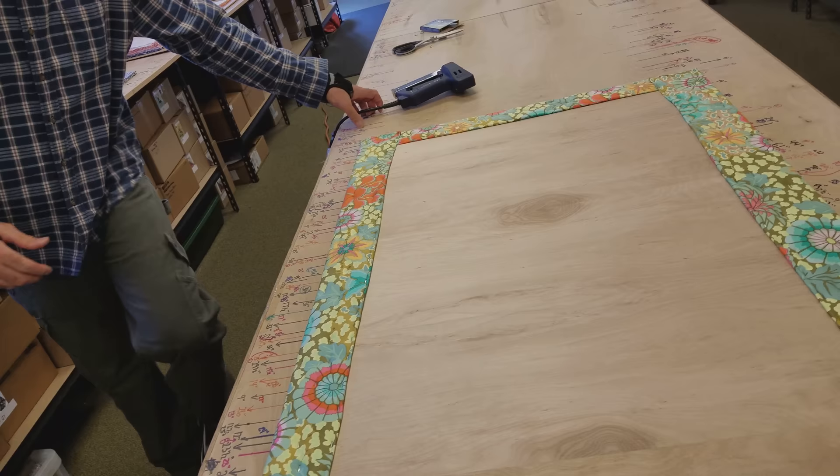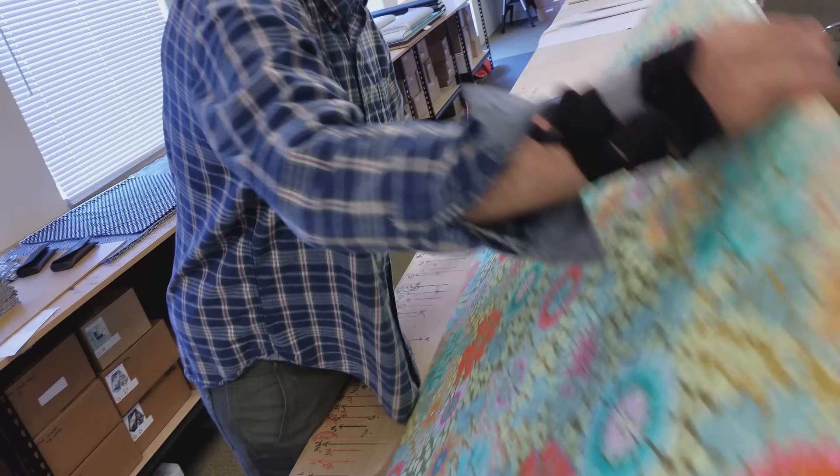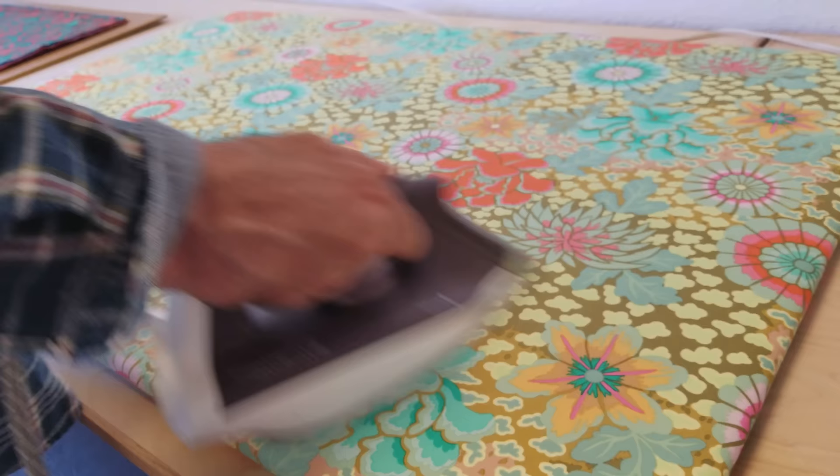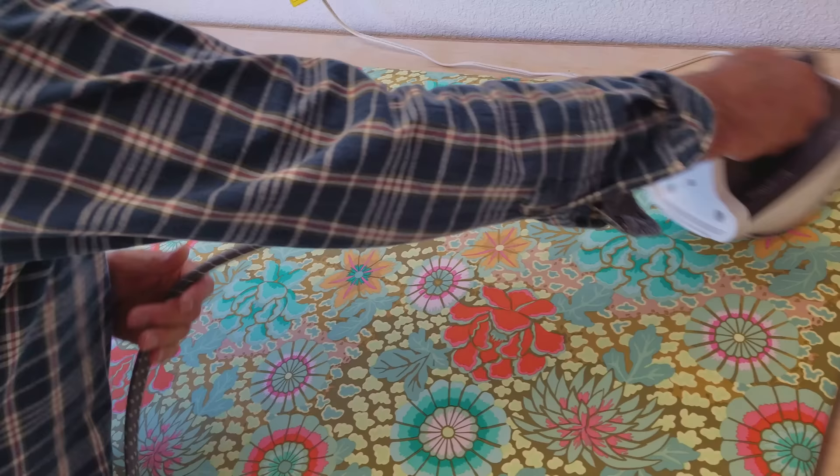Okay, I've got it all stapled down now. Flip it over and see what we have here — beautiful ironing board. This ironing board looks great and it irons really smooth. Excellent, just an excellent piece. Thanks for watching the video today. If you have any questions, let me know, and I'll see you next time.